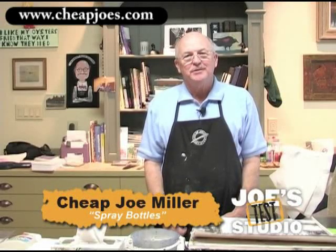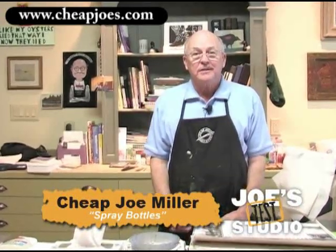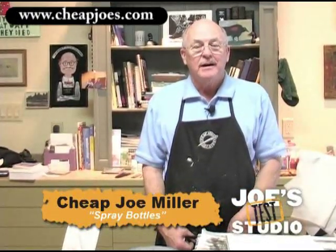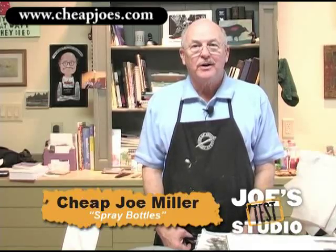Welcome to Cheap Joe's Test Studio. One of the fun things that I love doing with my art is spray bottles, misting, and getting texture. I'm going to show you how I use those little spray bottles today.